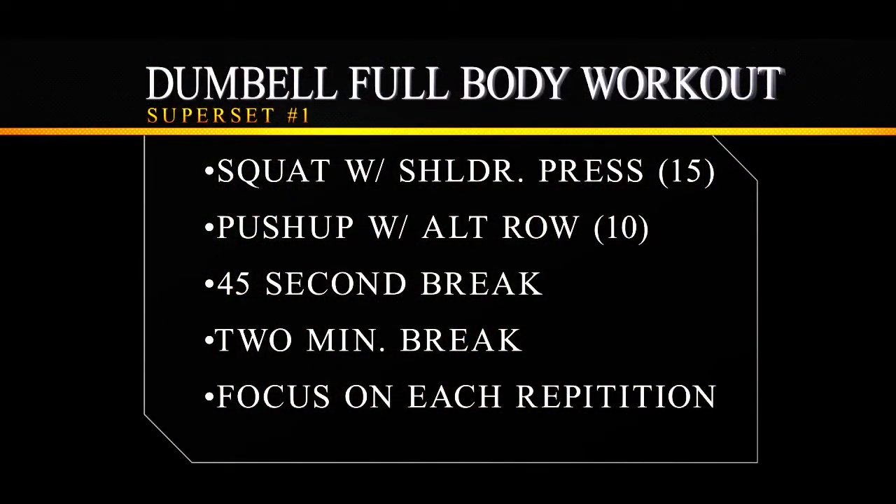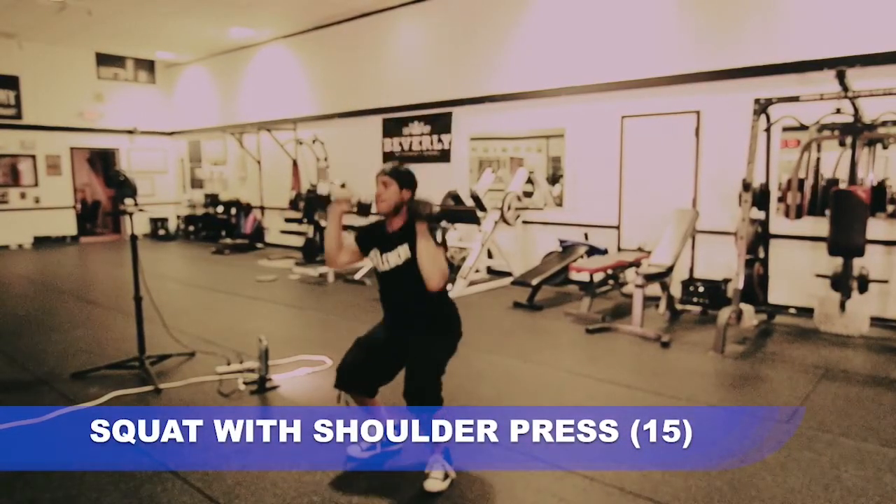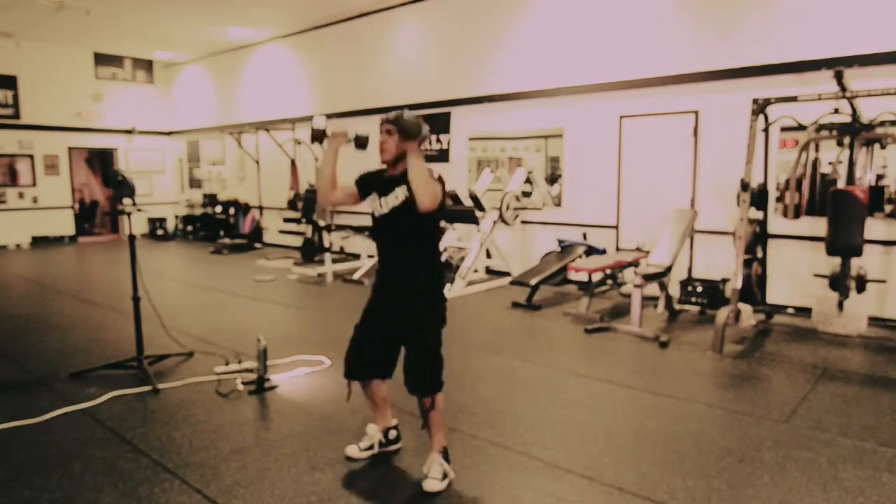Now we're going to go out here to the floor and bring this workout to life. All right, here's the first exercise in this superset of sequence number one: the squat shoulder press.